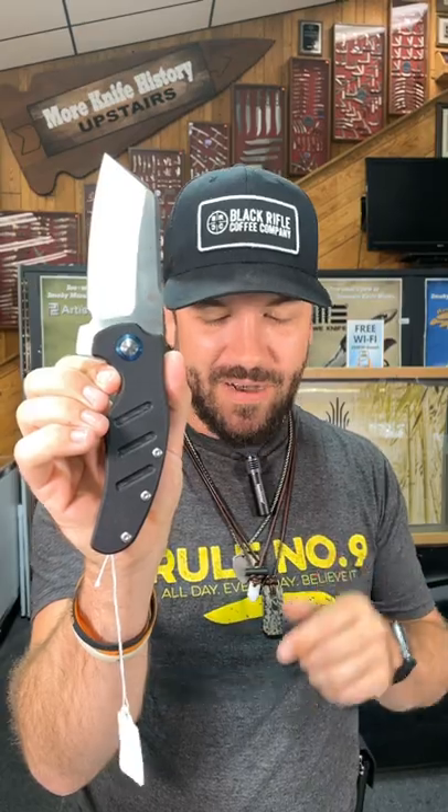You can pick them up in our store and on our website. $99 at smkw.com.